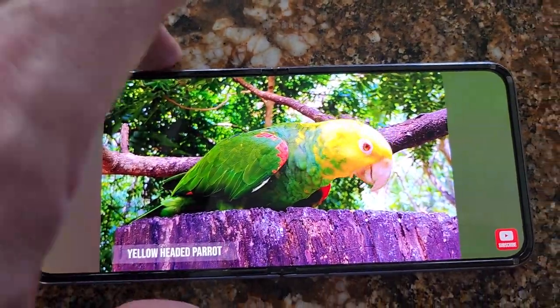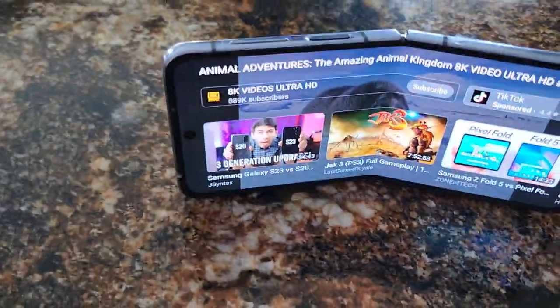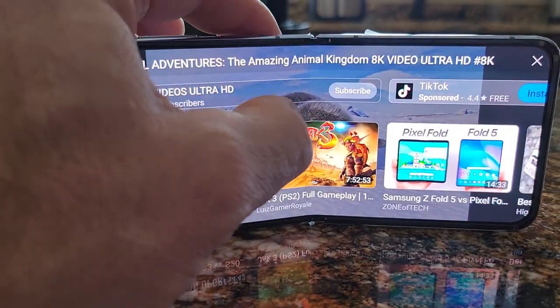I'm actually filming with the Flip 4 right now, which is kind of cool. I was doing this yesterday — you can sit, prop it up, and watch your movies this way.